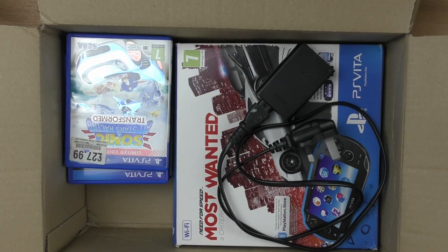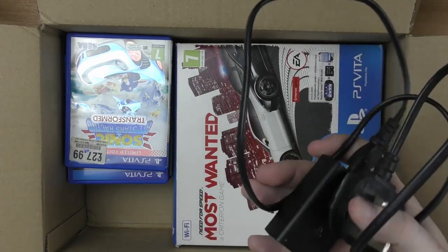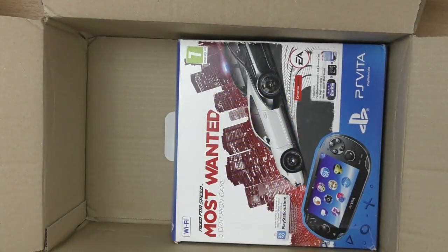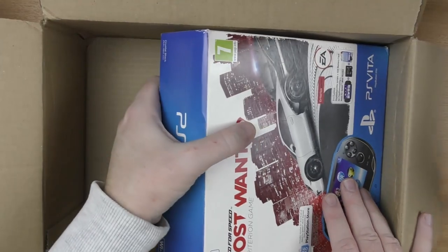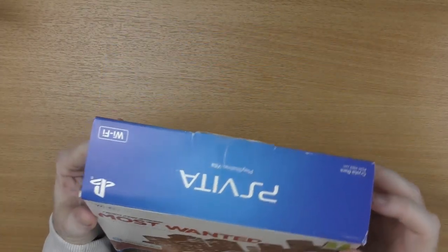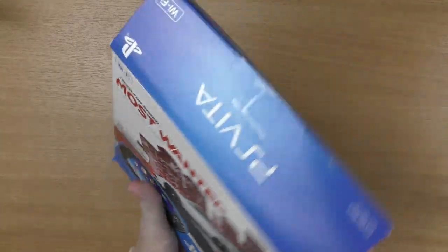There we go — it is my first ever PlayStation Vita! We've got the power cable there, just going to put that off to the side. We've got a truckload of games and then we've got the console itself which is boxed. Looking at the pictures that were sent, the box isn't as pristine as it was looking on the listing, but it is still boxed complete.